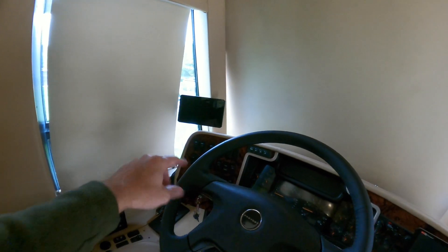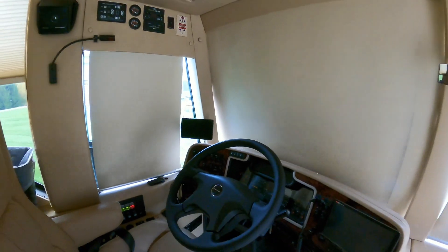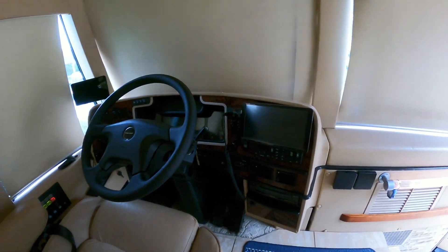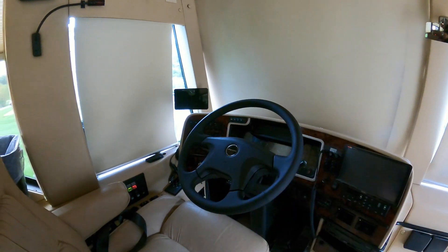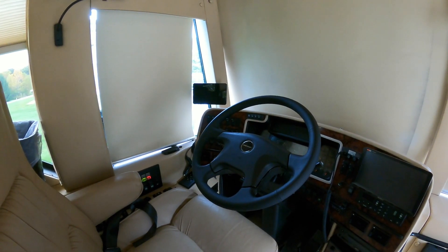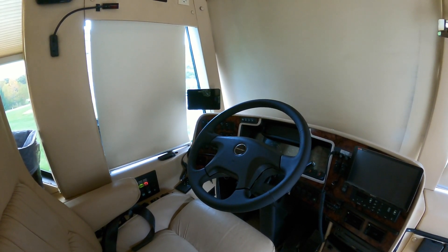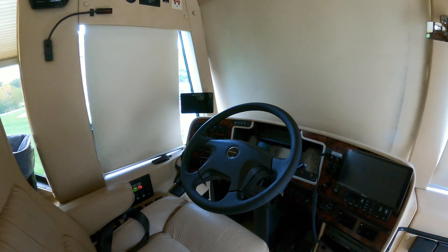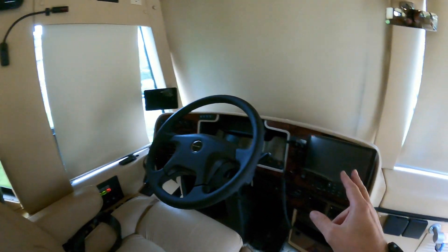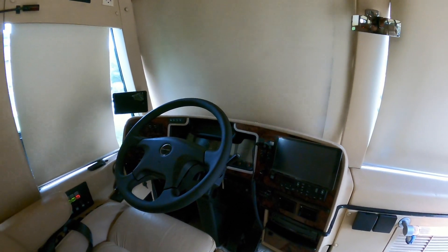I also added the Garmin — I'm glad I had it because when we went out West the Apple CarPlay quit and it was so nice to have the Garmin. You can put in your length, width, height, weight and stuff and it'll keep you off roads you shouldn't go on. Then I went to Mackinac and that one went out and the Garmin started working. Recommend having both.